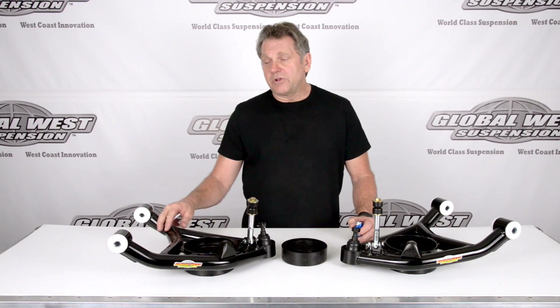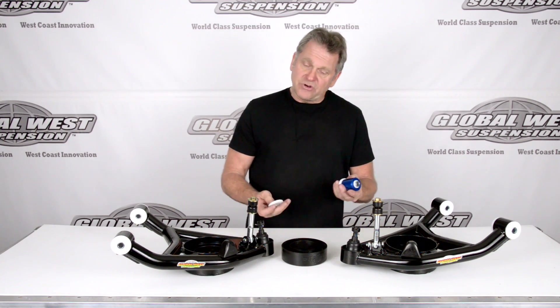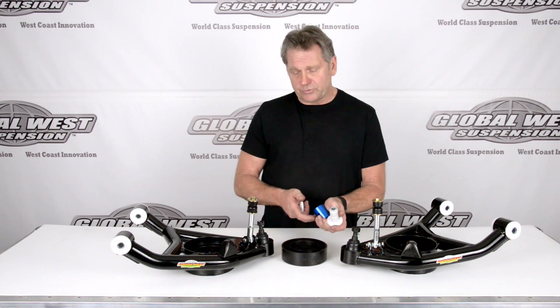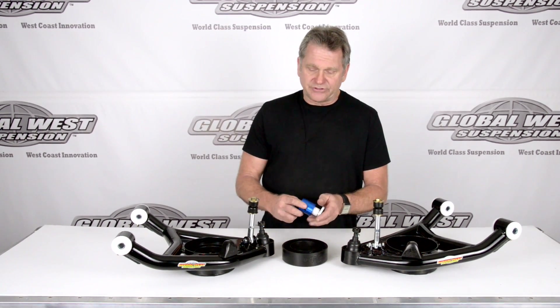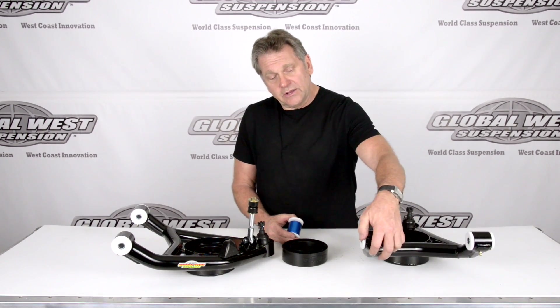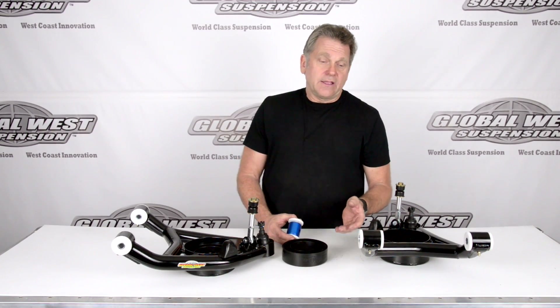These particular control arms come with the delalume bushing. Now I have one in my hand here — a delalume bushing. We've done a couple videos on this, but it's a six-surface design. It has the inner rotating sleeve separate from inner and outer thrust washers. It goes into the housing, thrust washer goes on the other side. It has a grease fitting. It's fully lubeable, and this particular design acts like a bearing, not like a regular bushing.